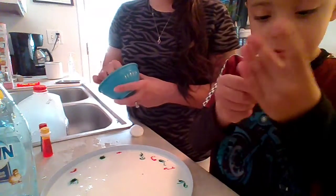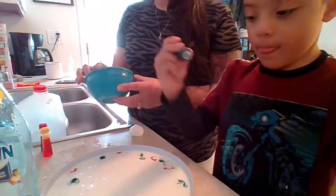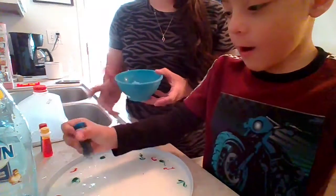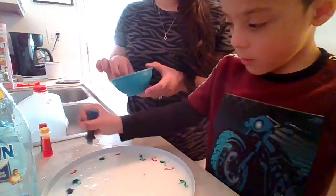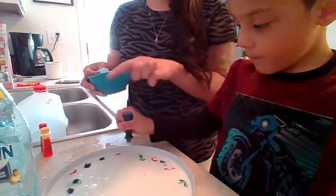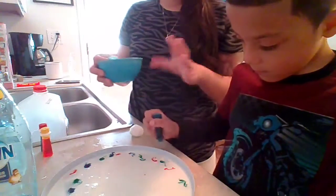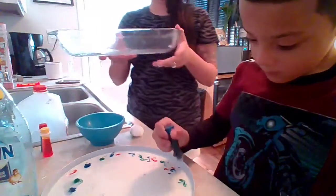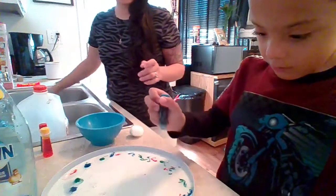So we're going to now add blue and we will start our experiment and see what happens. You want to make sure that your food coloring is just on the outer part of your flat surface. You can use a container — we had also tried it earlier with this. Really any type of container is okay.